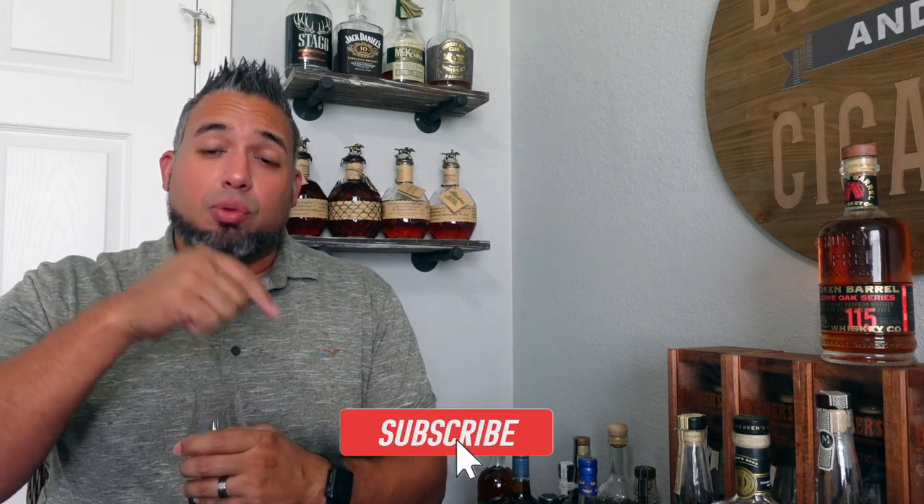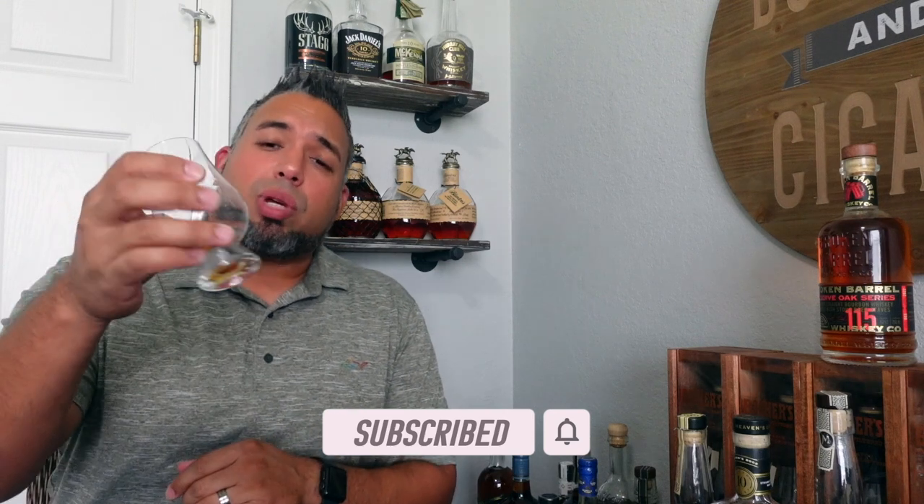Well guys, that is my store haul video. I can't wait to do reviews on a lot of these, and definitely want to see how the Broken Barrel opens up — be on the lookout for several reviews coming up soon. Let me know in the comments if you've bought anything lately, if you've tasted any of these, what you paid, and what you think. Especially curious about the Broken Barrel stout beer stave expression. Please like, subscribe, and check out the Patreon in the description. Cheers!